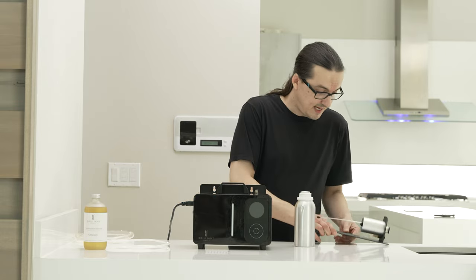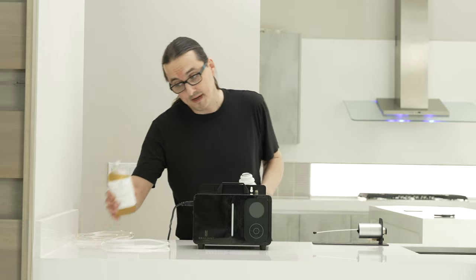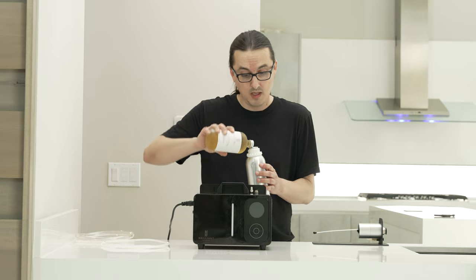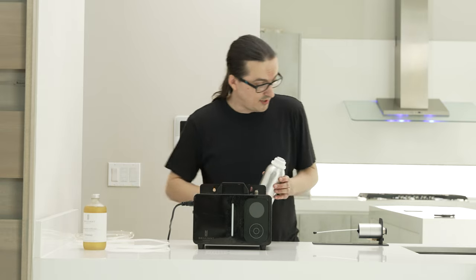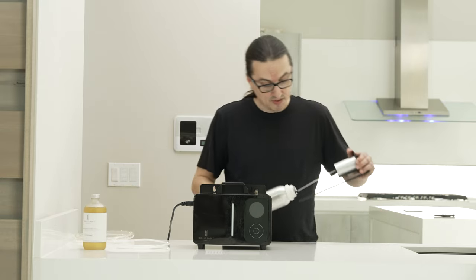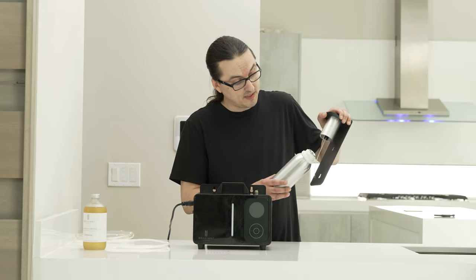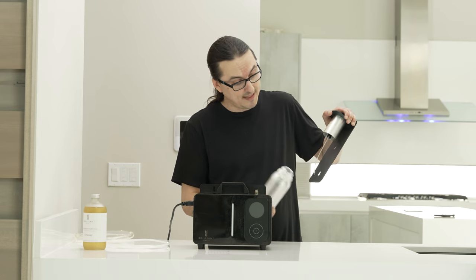Once it's detached, fill the oil canister with a 500 milliliter bottle of Brilliant Sense oil. Once it's filled, reattach it to the atomizer by screwing it back in. When you go to reattach it, make sure that the tube coming out of the atomizer goes back inside the oil container.